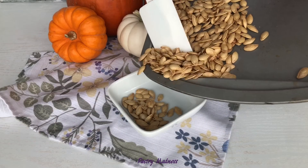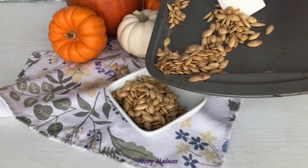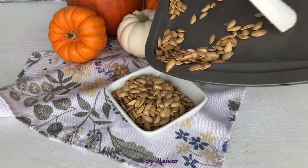Pumpkin seeds are a great source of vitamins and fiber and make an excellent snack or topping for your favorite soups, toasts, pizzas, salads, and more.